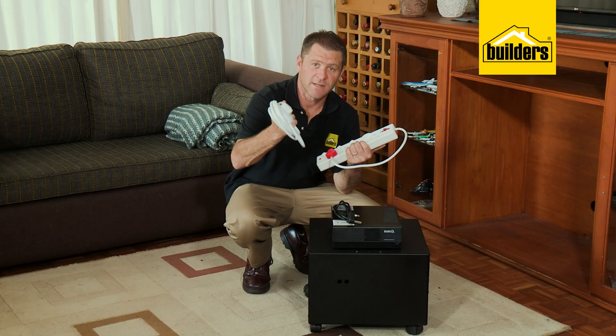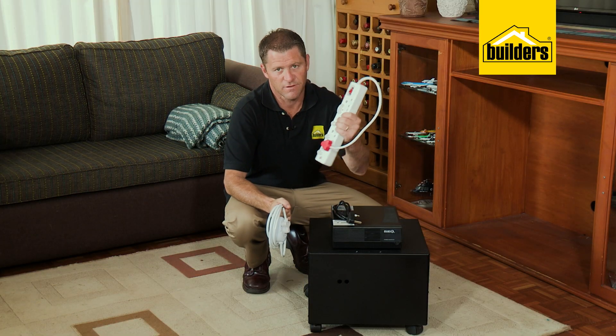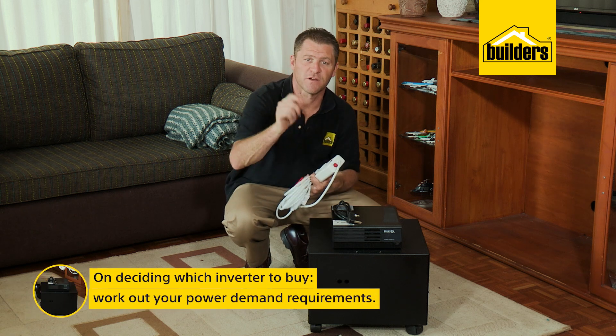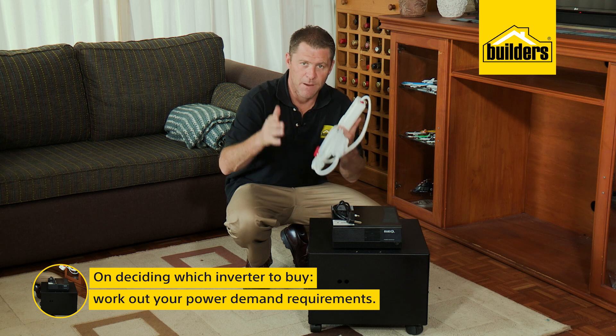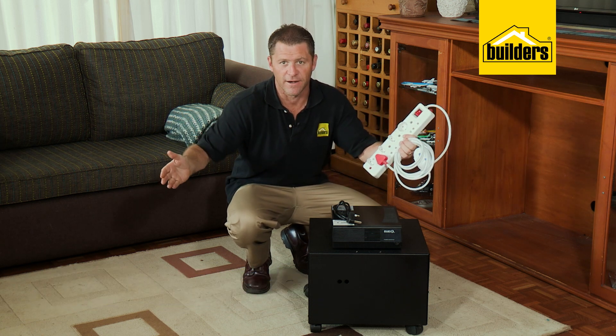A short extension lead is provided, but you may need to add a multi-plug. So which inverter should you buy? The absolute first step is working out how much power you need to run what you need to run.